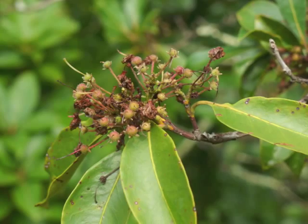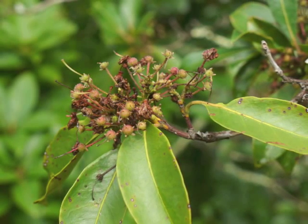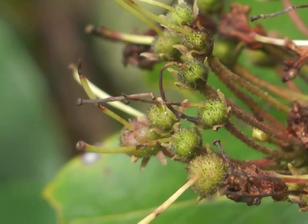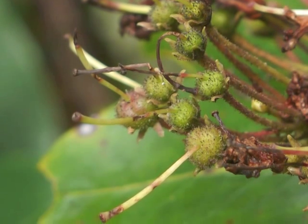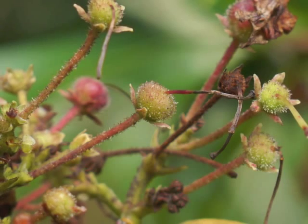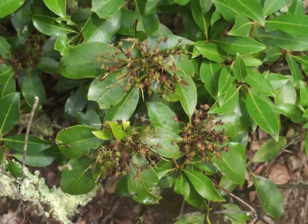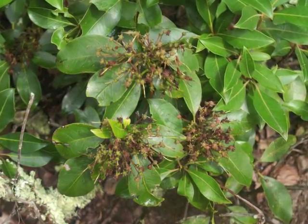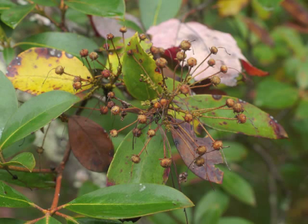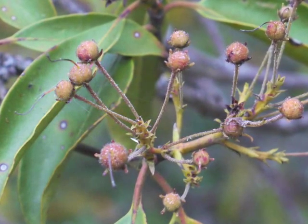During the summer, the Mountain Laurel seed capsules slowly mature with seeds. Initially the seed capsules are green, still sticky, and still with their thread-like styles. The styles shrivel, and the seed capsules acquire a red tint. The mass of seed capsules at the tips of the Mountain Laurel branches look messy. Styles may hang onto the seed capsules well into the fall months, although some styles do drop off by then.